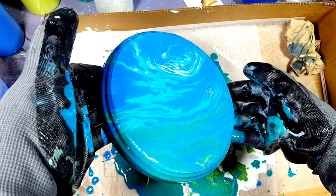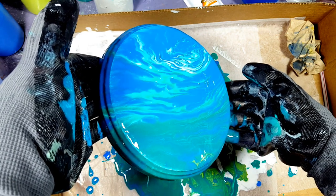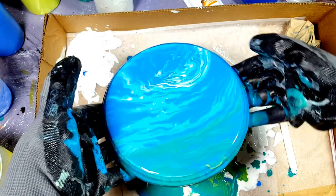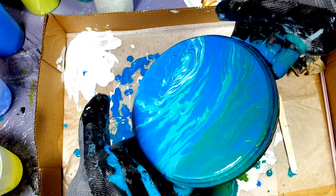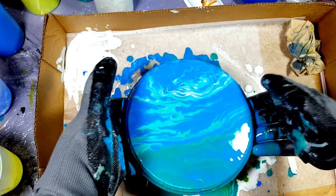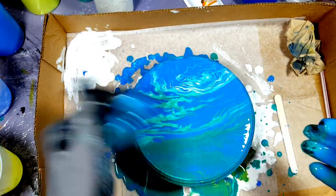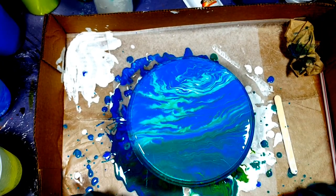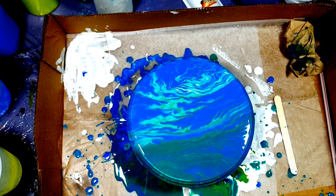All right everybody, let's see what this looks like when it's dry. I'll bring that white down a little more but I don't want to get rid of that yellow. It's like ocean waves — maybe I could blow it with a straw and make it really good ocean waves, but I'm not going to. I'm going to leave it and not overwork my painting.